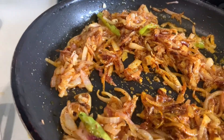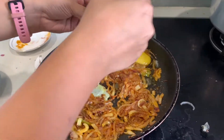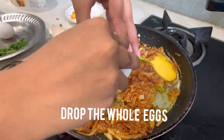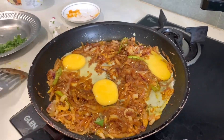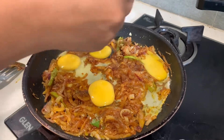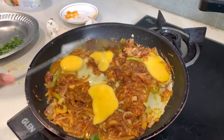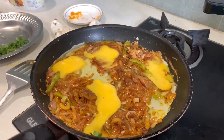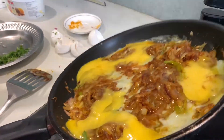Now lower the heat and crack in your eggs — 1, 2, 3, and 4. Slightly break the yolk and spread the eggs on top of your onion mix.